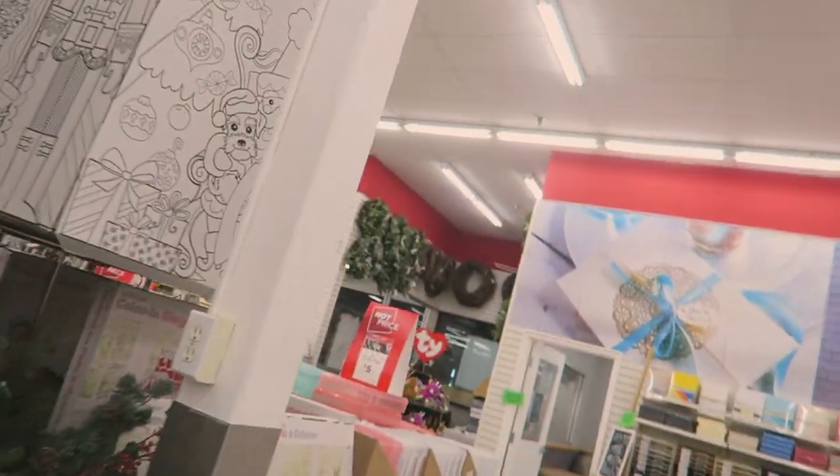I'm racing to Michael's right now — it's 9:45 and the store closes at 10, which is such a bad idea. I can't find the art stuff so I'm going to try Walmart. I know they close in about an hour so I'm going to race over there.